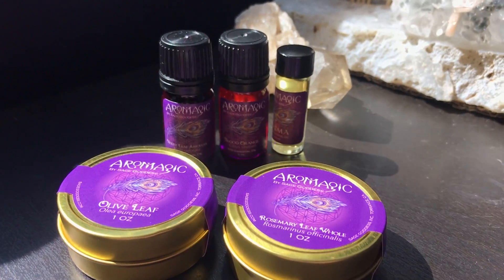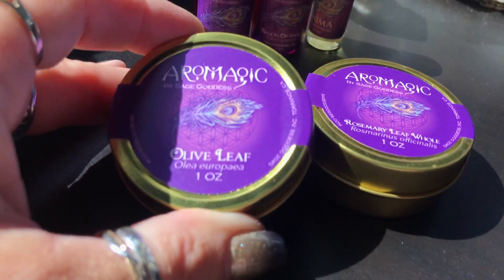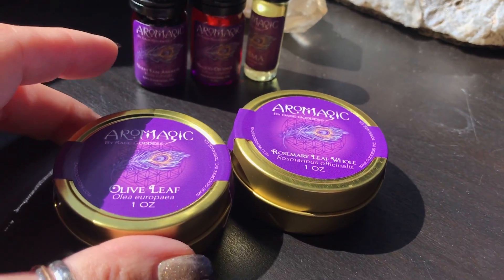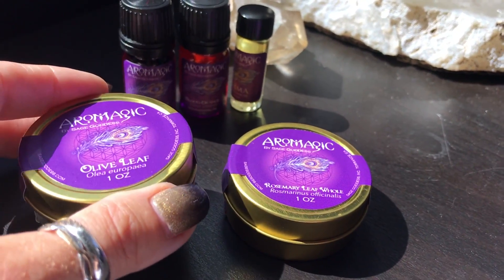You're looking at the Arrow Magic tools for September, when we will be heading to ancient Rome for a really exciting session teaching you about how the Romans worked with energy and in particular how they cut cords.